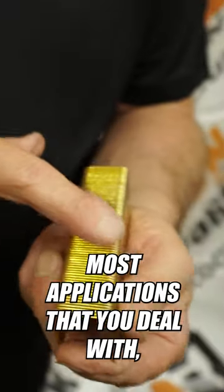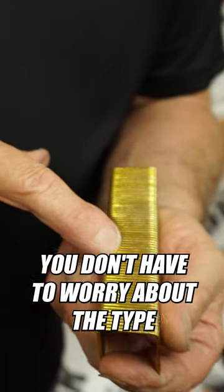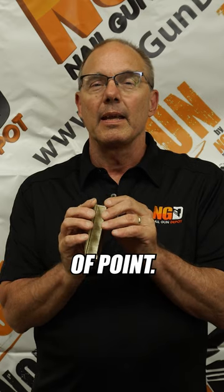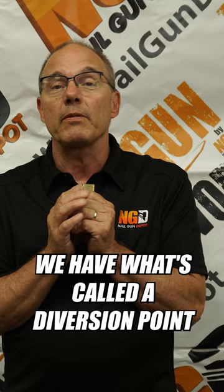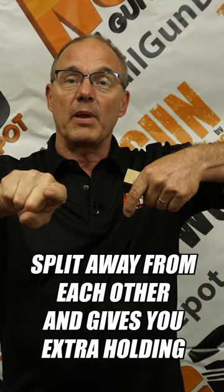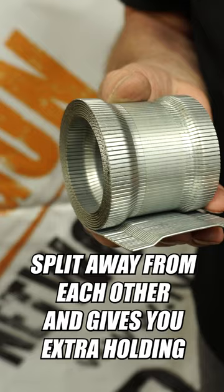Crown is the top of a staple. Most applications that you deal with, you don't have to worry about the type of point, but there are applications where it is important. If you want to get into some better holding, we have what's called a divergent point, where the wires actually split away from each other, and it gives you extra holding power.